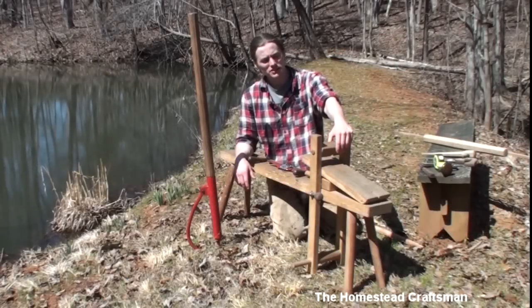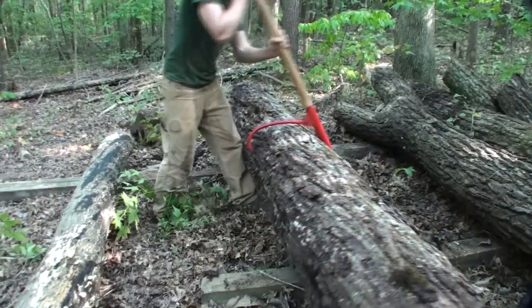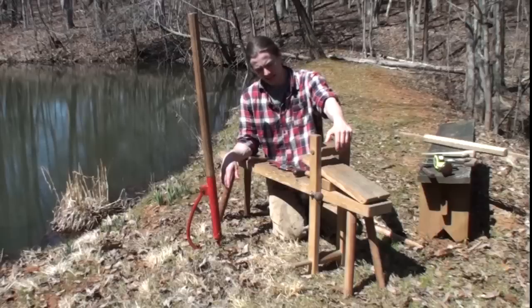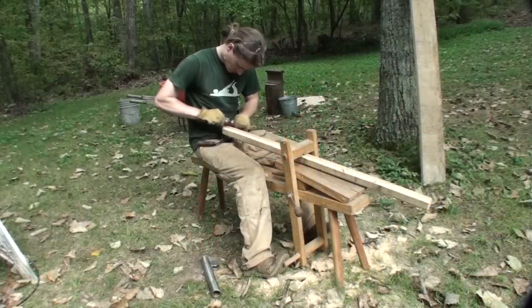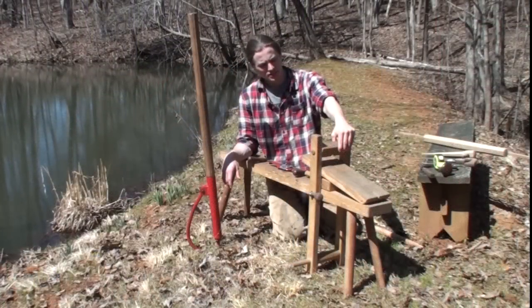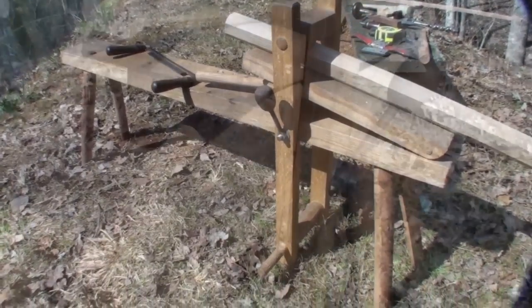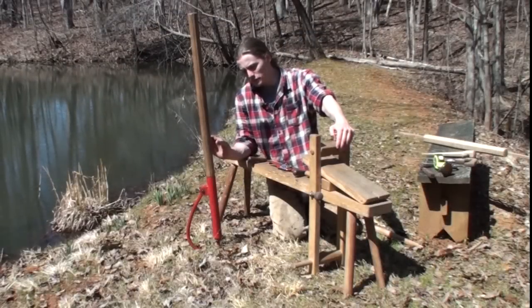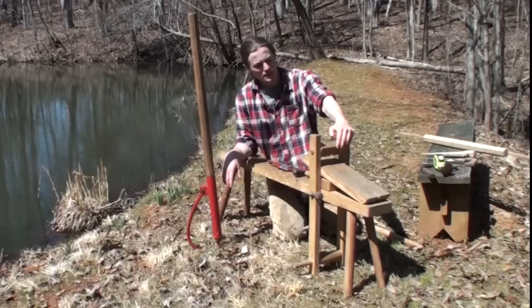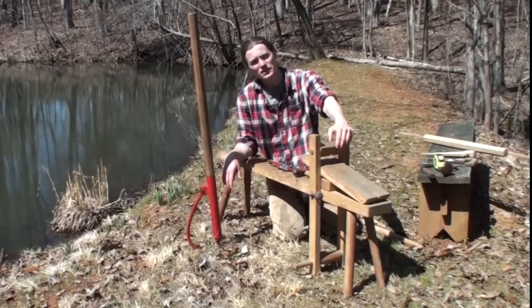In today's video we're going to talk about shave horses. In one of my previous videos I made a log peavey for rolling logs over when doing timber work, and in that video I used this shave horse that I made a while back and use every so often on different projects. It's made of oak with legs I turned from cherry, plus some steel parts, hardware, and fabricated pieces.